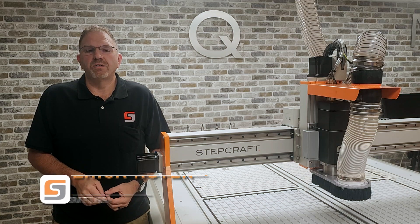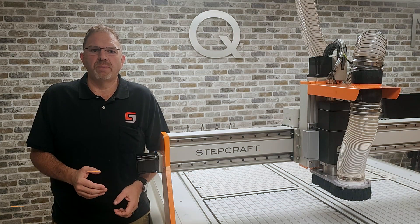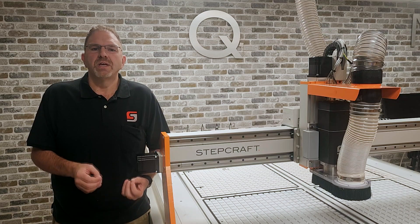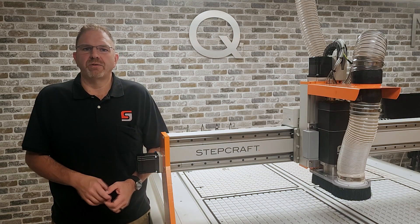Hi, I'm Eric Royer, the CEO of Stepcraft USA. In the last video in this series, I talked to you about the new Stepcraft Q408's ultra-high-speed capability. As impressive as that is, speed is not everything if you can't back it up with power and accuracy.